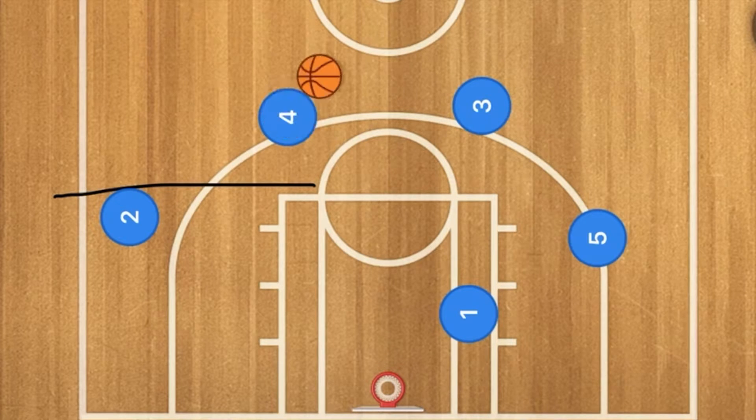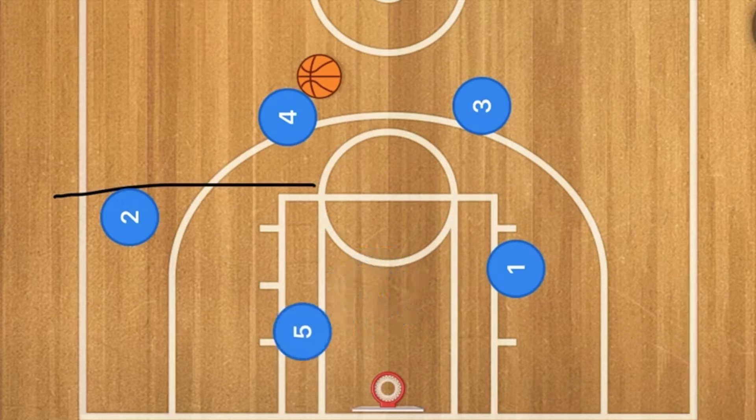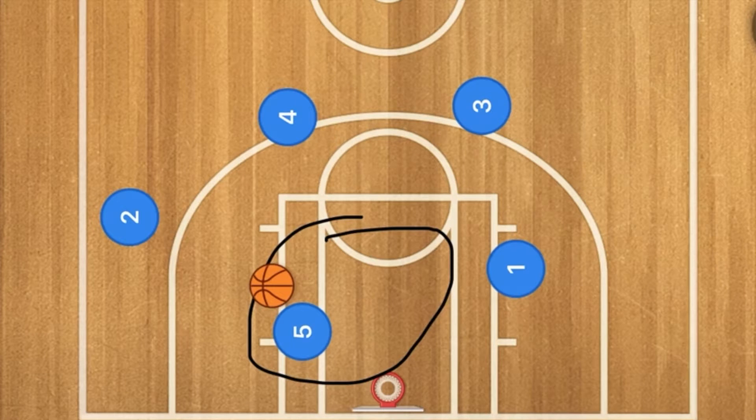Three is then going to pass the ball to player four, and one is going to set a screen on player five and go down to the low post. Four will then pass to player two who will then have the option to pass to player five in the post. Hopefully there will be no defense in that low post — the main idea behind that is easy layups.